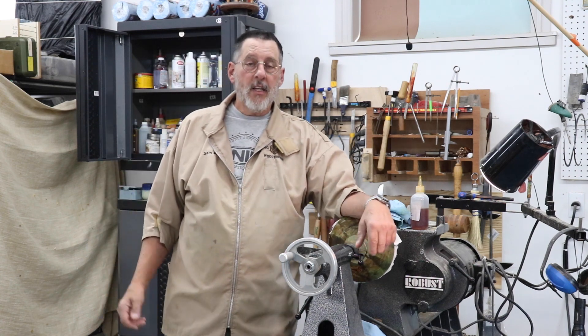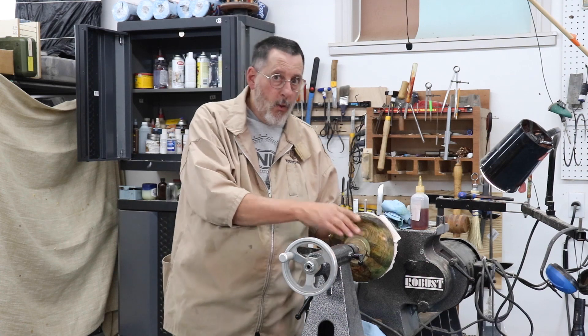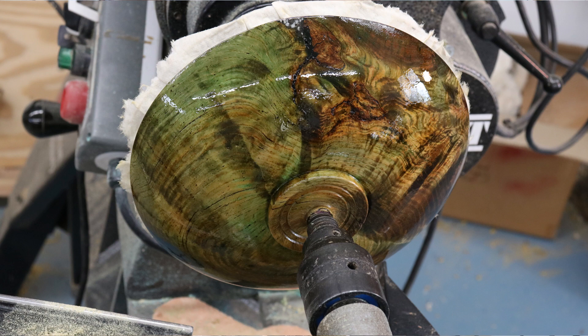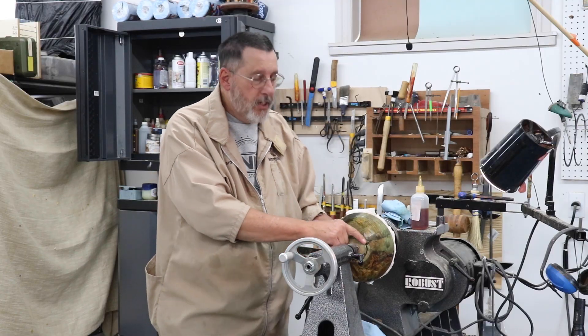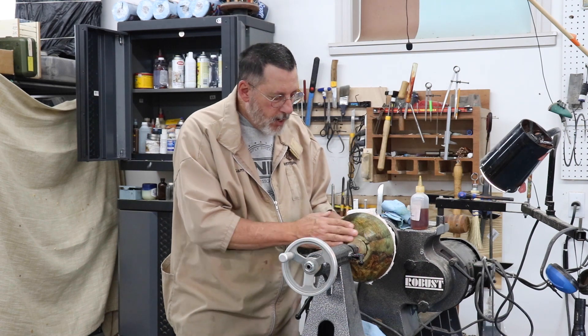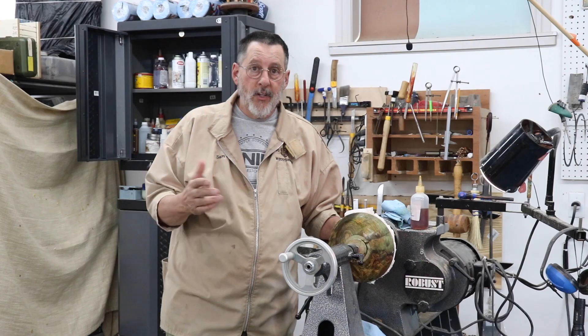I've got my ugly duckling bowl reversed — the bottom of the bowl is facing you. I'm going to do most of this off camera. The bowl is pretty well sanded and you've seen me sand the inside, so there's no sense in showing you that again. I just need to touch up the foot — I'm going to have just a little bit of a foot on there — then put some finish on it and I'll show you the finished piece.